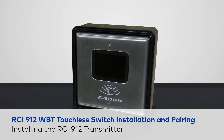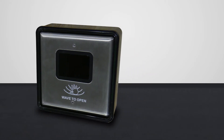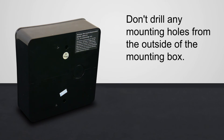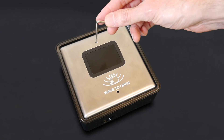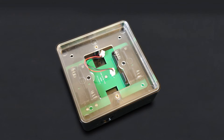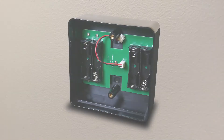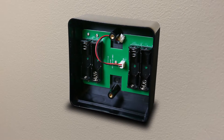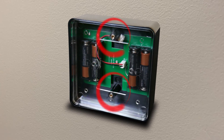With the receiver installed in the unit, it's time to install the RCI 912 WBT transmitter. A reminder before we begin: don't drill any mounting holes from the outside of the mounting box. To install the transmitter, start by removing the faceplate from the mounting box with an Allen wrench. Next, remove the clear plastic battery cover and attach the mounting box to a nearby surface with the appropriate hardware. Install four AA batteries and reattach the clear plastic battery cover so the two holes are oriented with the faceplate mounting holes.